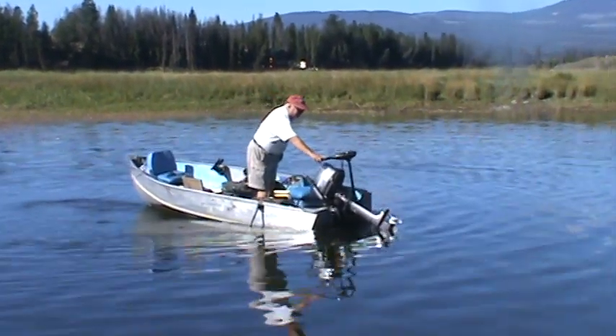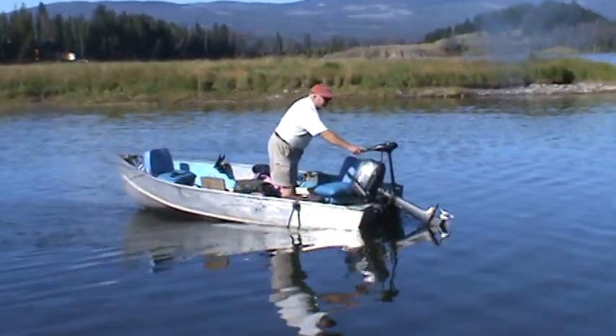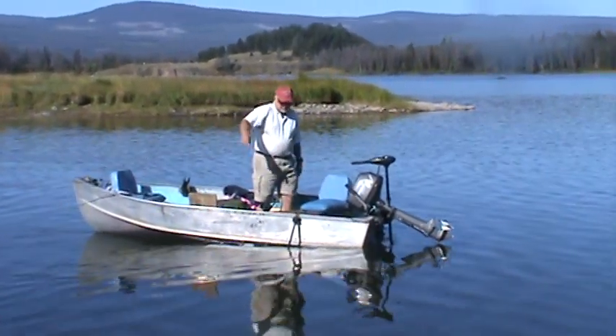By the way, we're coming to you from beautiful Layton Lake, just south of Kamloops Lake in the Tunkwa Lake Provincial Park.